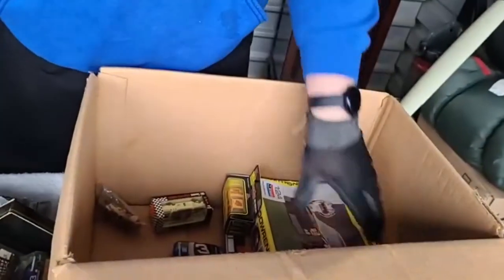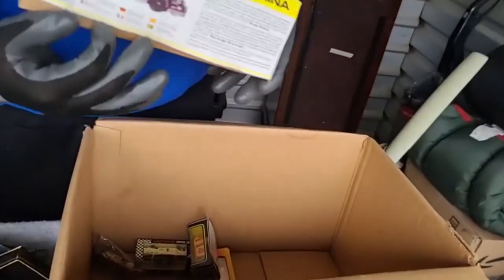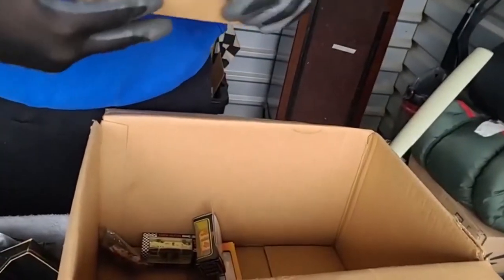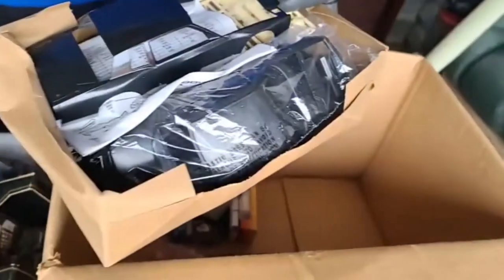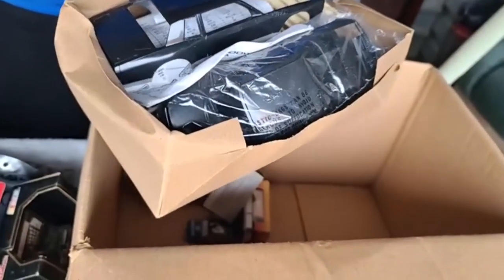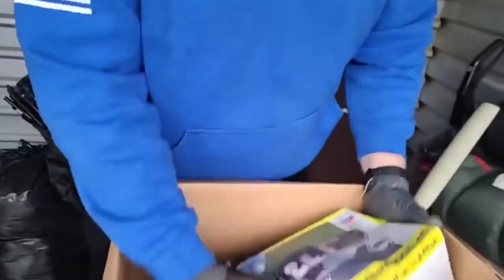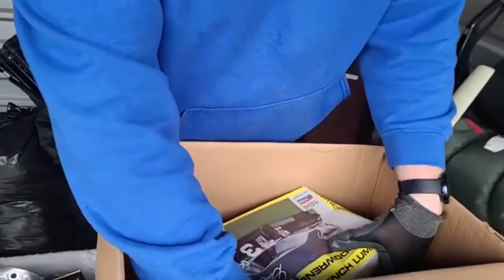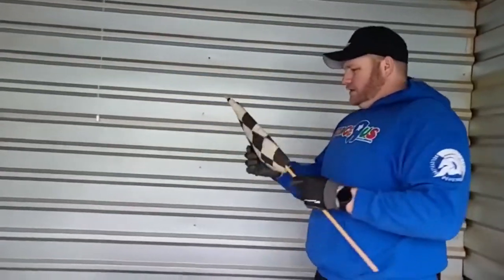Some more collectible stuff - let's see what's in this box. Oh, so this is a - you got to put the car together - a model car. So Earnhardt Senior model car - I have not seen this in any of our other collectibles, so we'll have to check that out. Earnhardt is really selling.